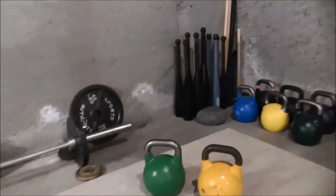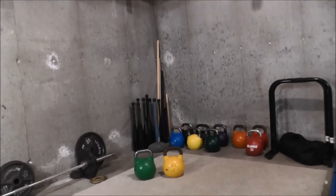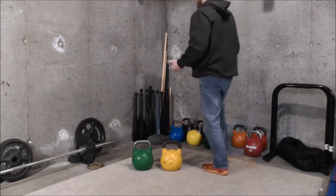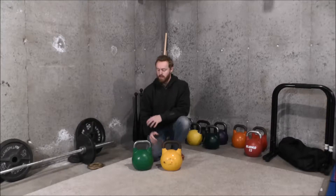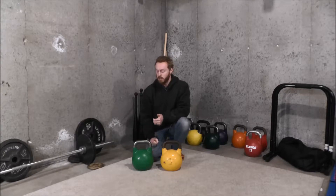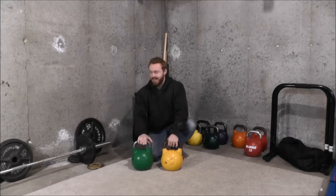My basic impressions — I want to keep this a really quick review — are that these are good quality kettlebells, not necessarily premium level. There are companies out there that make higher quality kettlebells with better features and tighter tolerances, and these just aren't up there with the best of them. But they're still good quality. If I had to assign a rating, I'd probably give the green one four out of five stars and the yellow one three out of five stars.